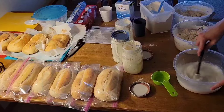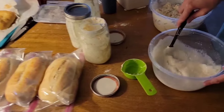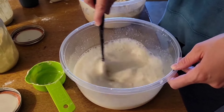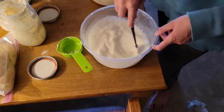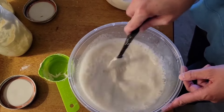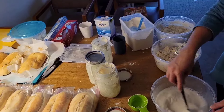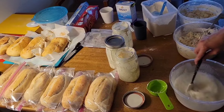You're gonna mix up the starter with the water until it starts to kind of bubble. You want it all dissolved in there. It smells yeasty, even though there's no store-bought yeast — it's wild yeast.